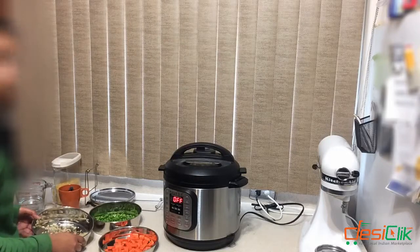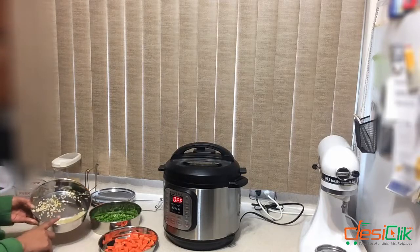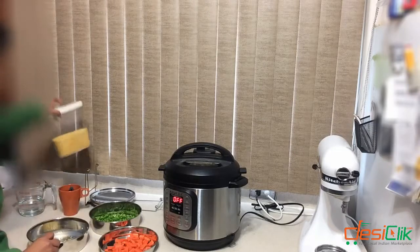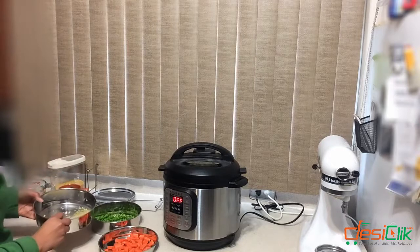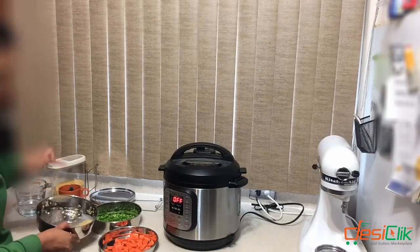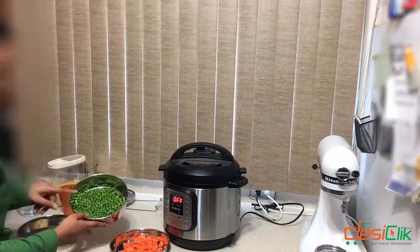Today I'm making rice with lentils, peas, and carrots. In the bottom-most pan I have one tablespoon of rice and one tablespoon of yellow lentils — I washed them and they've been soaking for about 10 minutes. I added four tablespoons of water. In the middle pan I'm going to add the carrots.